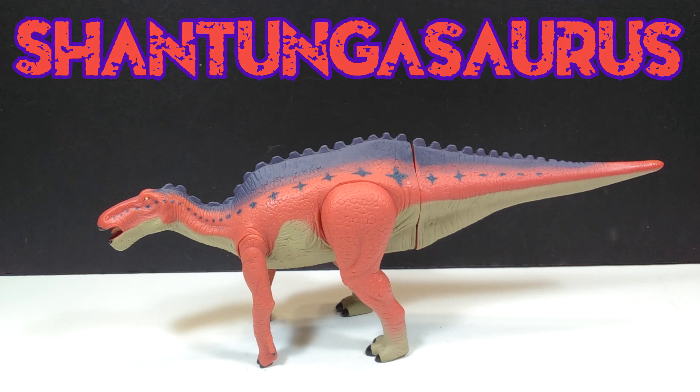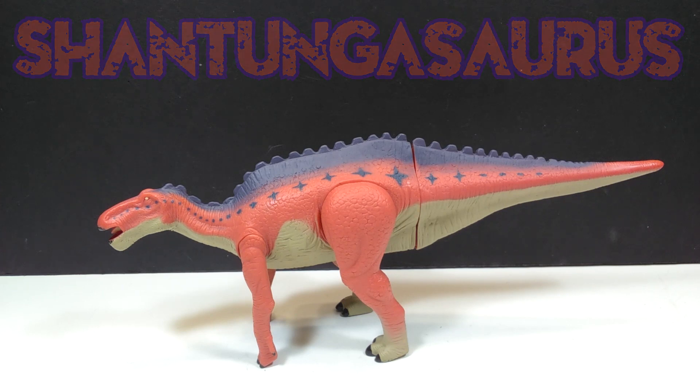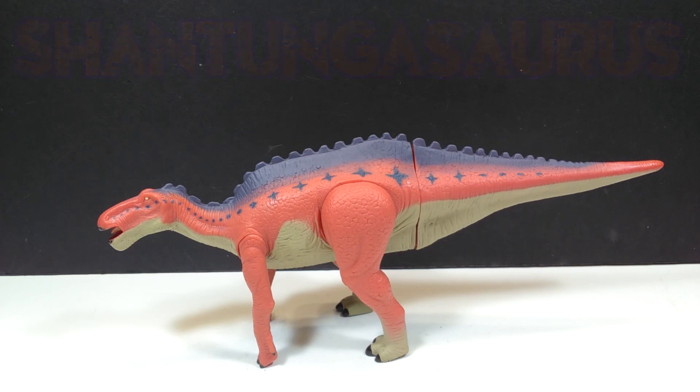Like I stated in my Yangshuanasaurus review from this line, it is very cool that in this line there are so many obscure species like a Shantungasaurus. You don't really see these figures very often, so it's one of the really appealing aspects of the line — that they don't just produce regular dinosaur figures, they produce more obscure species, which is really cool.